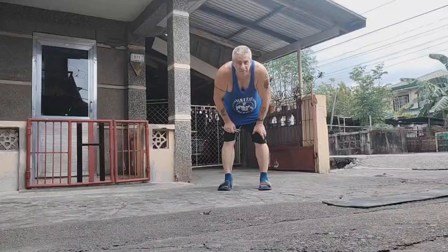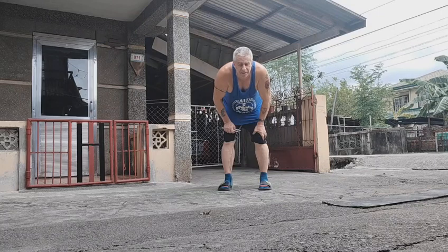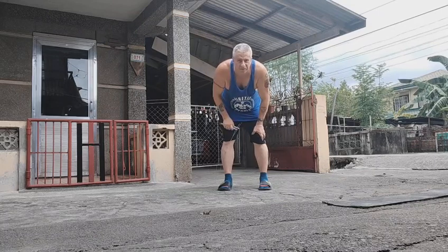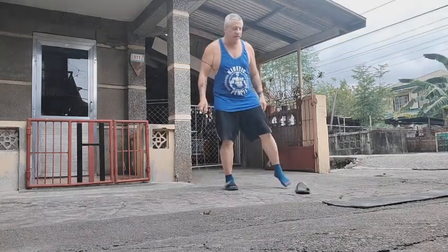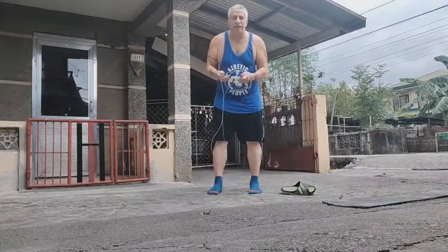Hey everybody, it's Steve from Middle Kingdom Fitness. Time for a little bit of cardio. I'm changing up things this week — I'm reintroducing the jump rope. I used this once before a couple years ago and I never did it long enough to get any good, and I'm still not any good, but doing the same cardio over and over again can get boring, so I try and find something I enjoy.